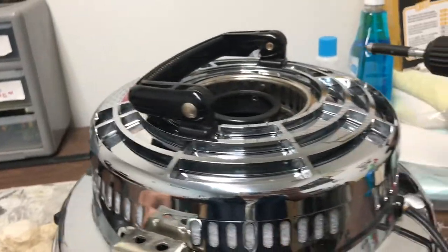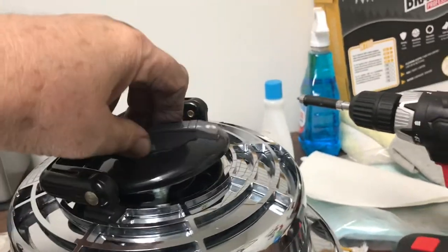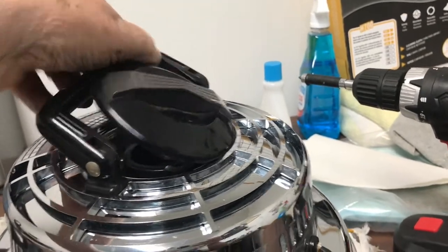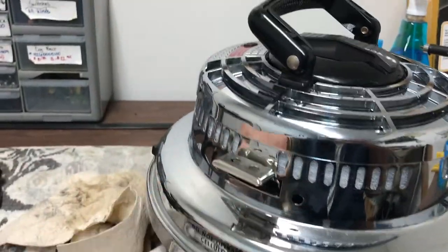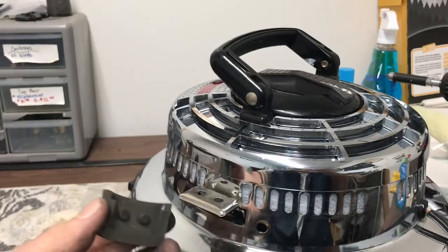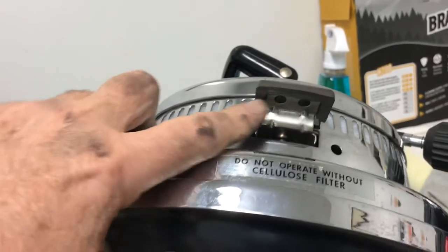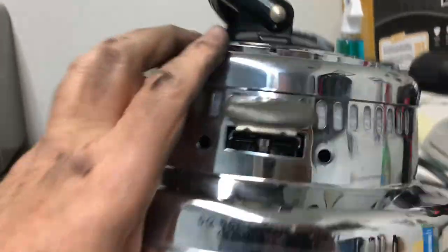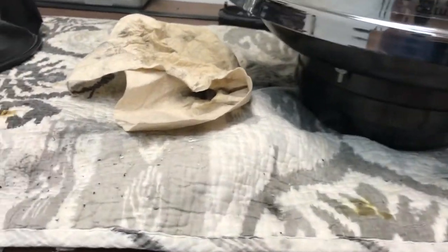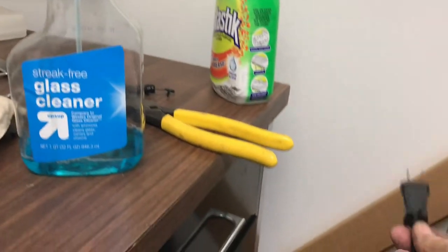Make sure that foot pedal switch works and it's not binding. Get the cap on — you have to move the handle up a little bit, slide it underneath, and it'll lock in place. Double check that the switch works and doesn't bind. If you have it a little too far left or right it'll bind. The rubber cap has two little knobs that have to line up with the two holes. Check that you have the right amount of gap on the left and right side of the housing. We've got it all shined up, all wiped out, new filters in, and a brand new motor — nothing left to do but plug it in.